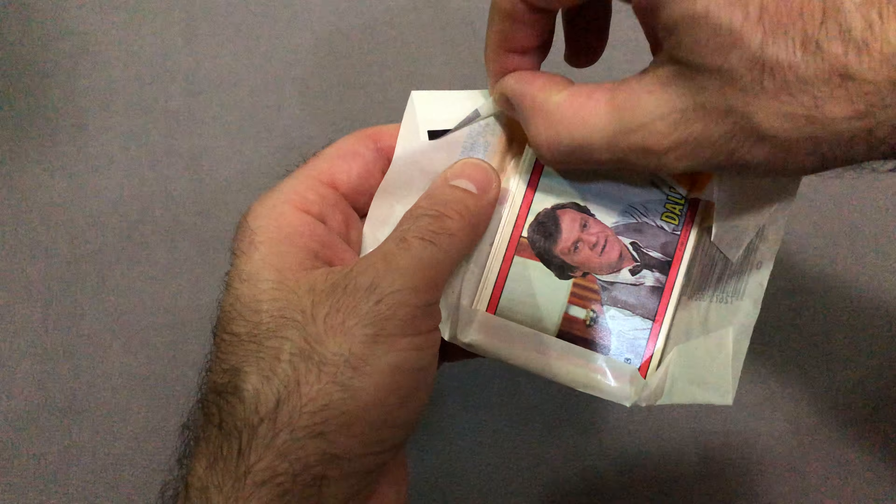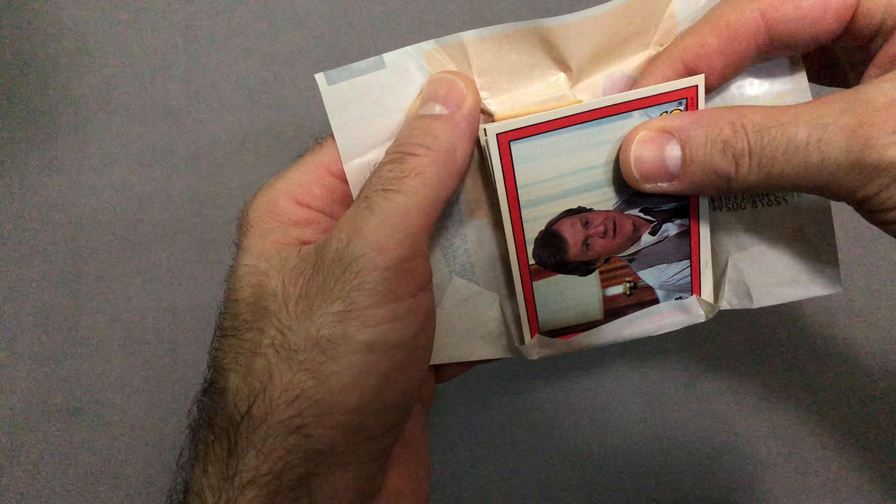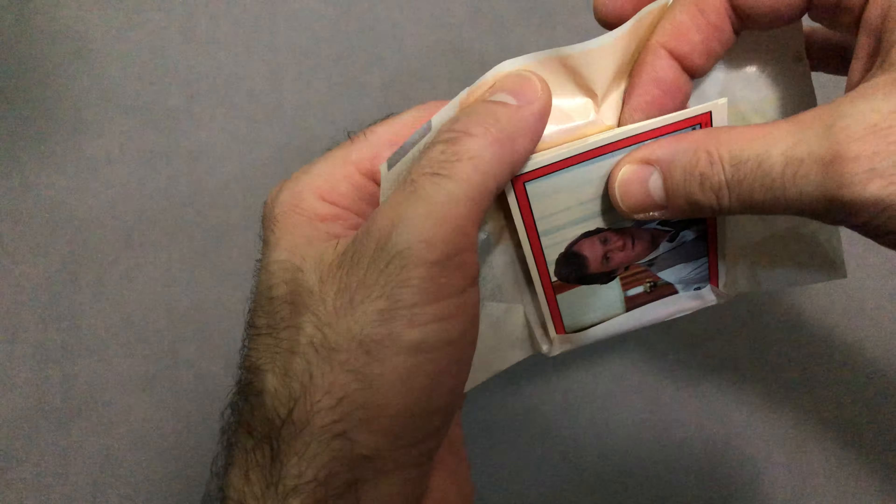A lot of the times this particular card always seems to be one of the cards that is always on the back of the pack, where it gets sealed up. There is a little bit of a trick to removing wax from cards like this, and while we're at it, let's just show you what it is.